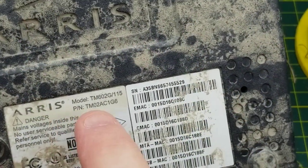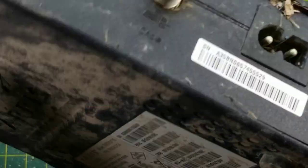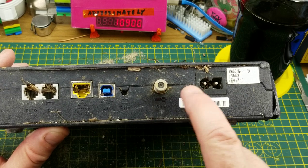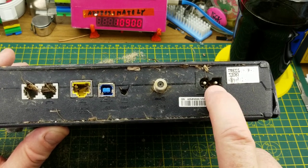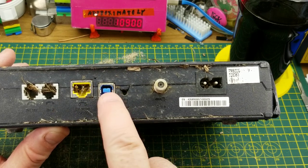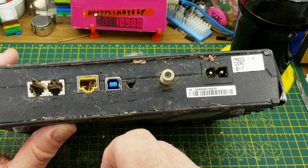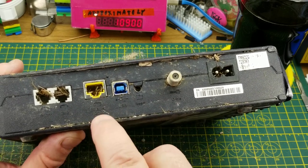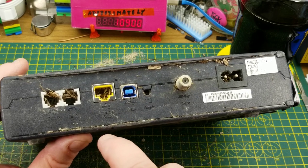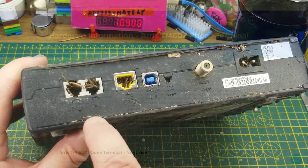This is an Ares model TM602G cable modem. On the back we can see it has an F-type cable TV connector, an AC power input, a reset button, a USB connection, and an Ethernet connection labeled 10/100 — so obviously not the most modern piece of equipment. It also has two RJ11 telephone jacks on it.